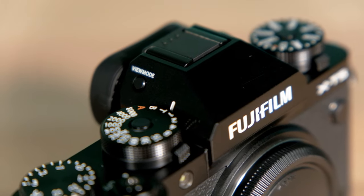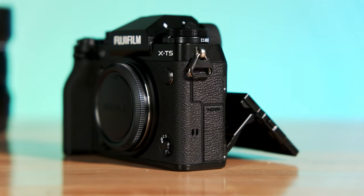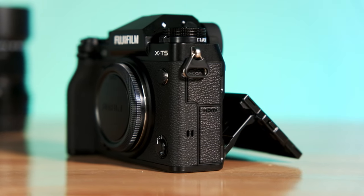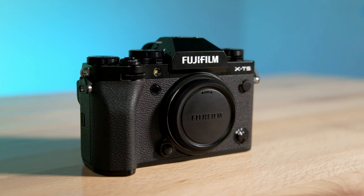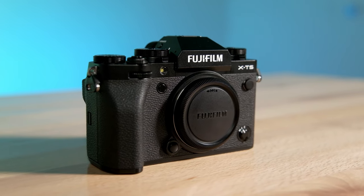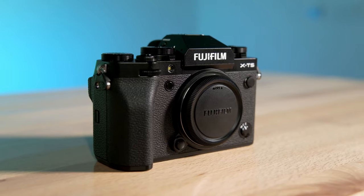On top of all those features, the camera is going to bring back the classic Fuji style, bringing back all the buttons and dials that we grew to love with the X-Series, as well as bringing back the three-way tilt screen that was originally on the X-T2 and X-T3. In terms of physical changes, the camera has a deeper grip, still rocks two SD cards, as well as the bigger battery from the X-T4.